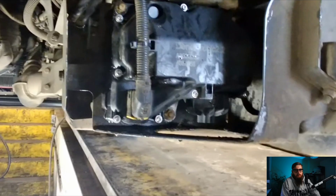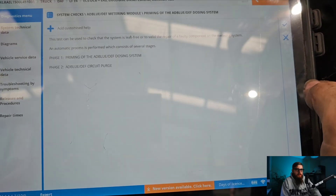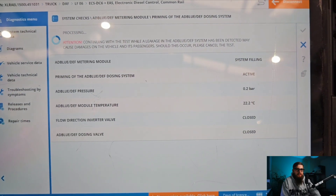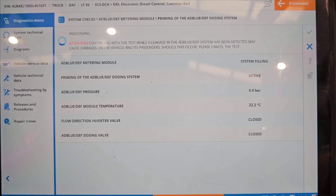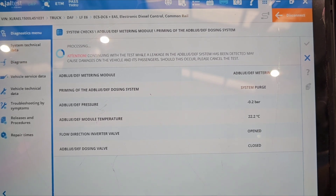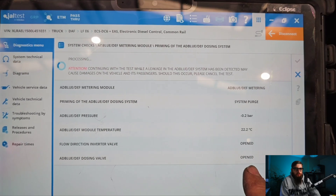And as if by magic the module has changed into a new one. The big question is can we confirm the diagnosis was correct, and one way to check it is to recreate it. Back on GEL Test we can go into the priming of the AdBlue dosing system and with the system requirements correct the pressure climbs to about nine and a half bar before passing the test. With the system primed we can now purge the system. If you watch what happens on the purging of the AdBlue lines, the inverter valve opens and pulses the dosing valve to ensure all AdBlue is removed from the system.